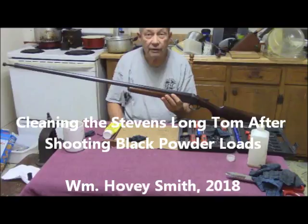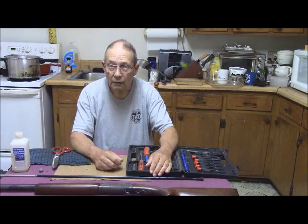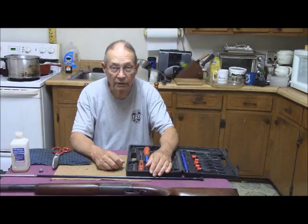Cleaning the Stevens Long Tom after shooting black powder loads. I'm William Hovey Smith, the backyard sportsman, author of Extreme Muzzle Loading. Here I've been shooting black powder loads through the muzzle of a cartridge shotgun, and now I'm going to show you how to clean.